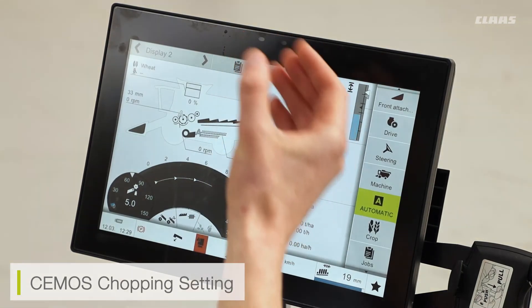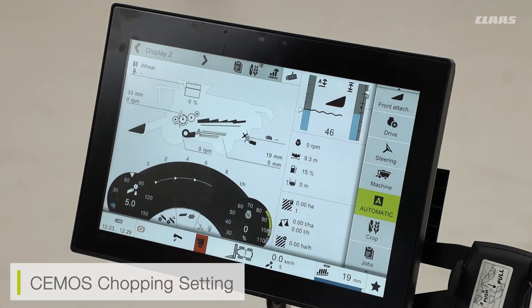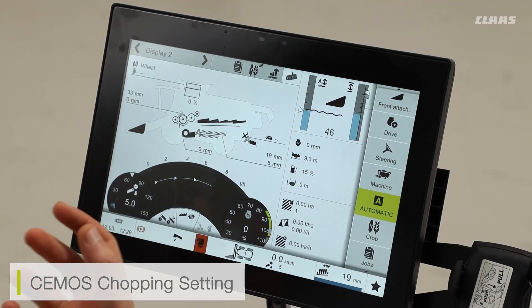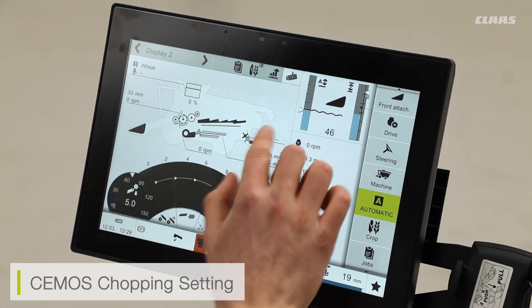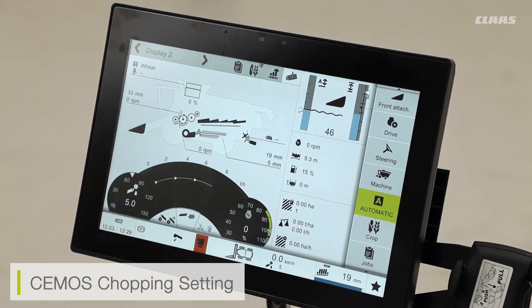However, if the moisture is lower — if it's a drier day and the straw is drier — then it's more likely that the stationary knives and the fine chop step will be removed, as it will be easier to chop the straw itself. This is a constantly maintained system, and we have a constant display of the moisture setting. This is just for the CMOS chopping option.